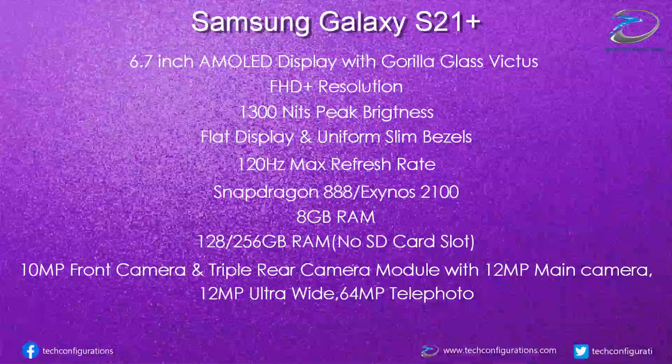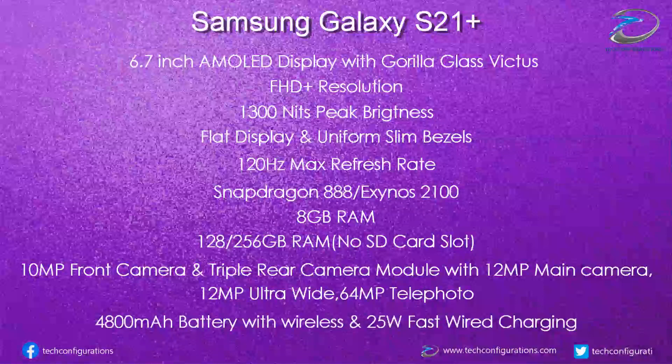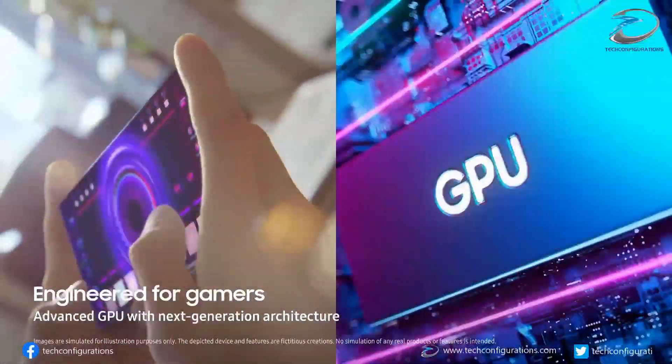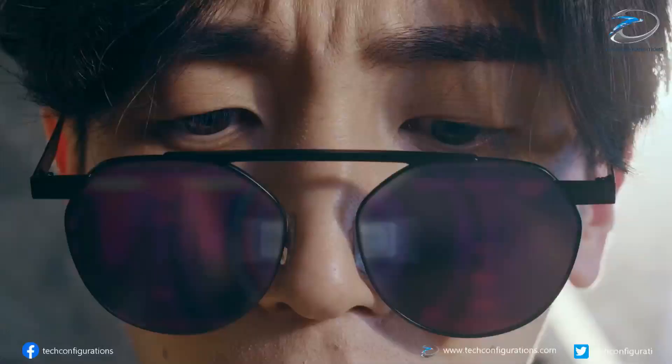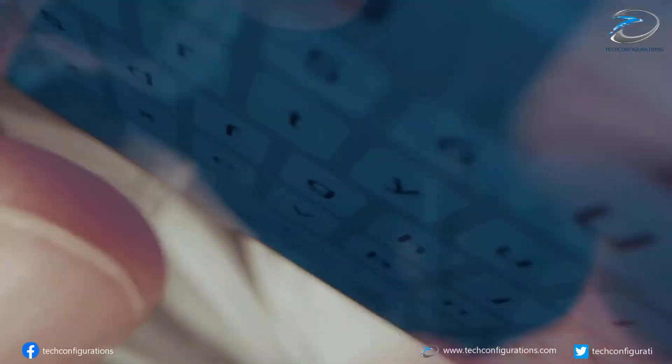The Galaxy S21 Plus would feature a noticeably bigger 4800mAh battery with support for wireless charging and 25W wired charging. The Galaxy S21 and S21 Plus would run on Android 11 with One UI 3.1 on top, and both variants would be IP68 water and dust resistant.